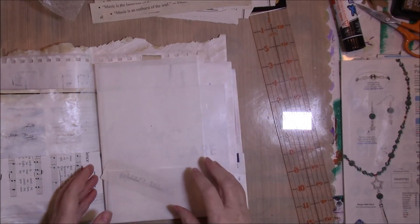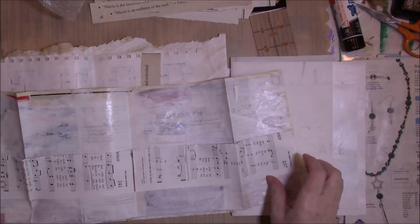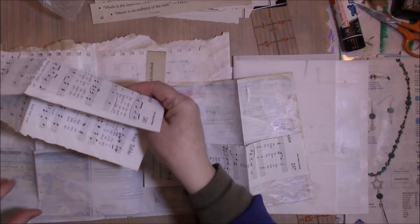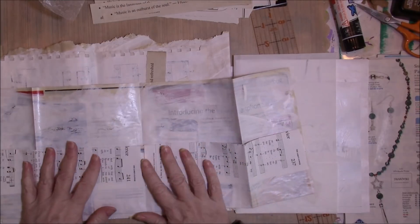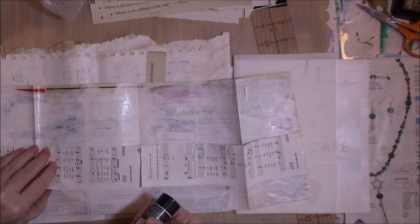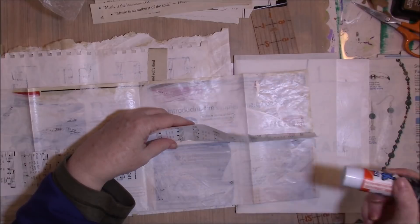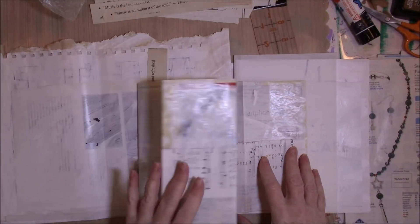Another thing I did was on these pocket pages where I had folded the pockets — I wasn't happy with how they were kind of the same. I decided that by adding a little bit of a border kind of thing, I would end up with a page I liked. This is just about tacking it a little bit to make sure that it stays in place. I'm going to sew those and sew up the sides for the pockets, but I'm not going to glue the sides of the pockets until I'm sure I'm done decorating.